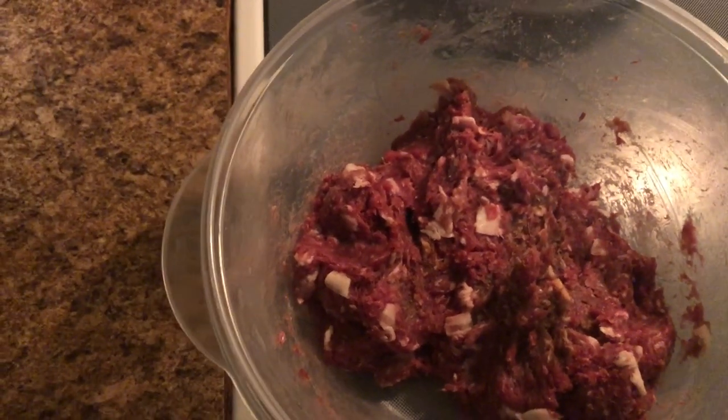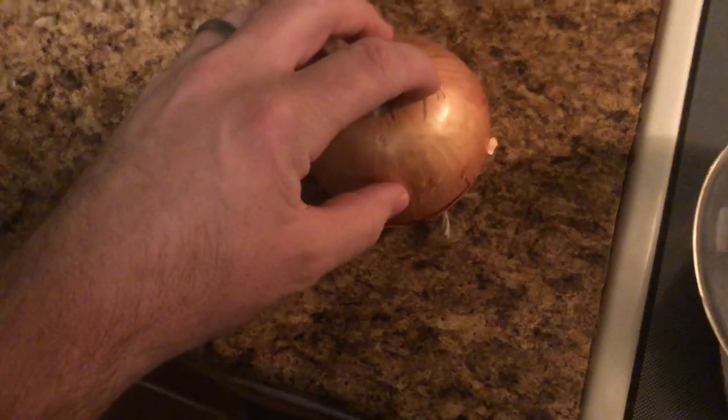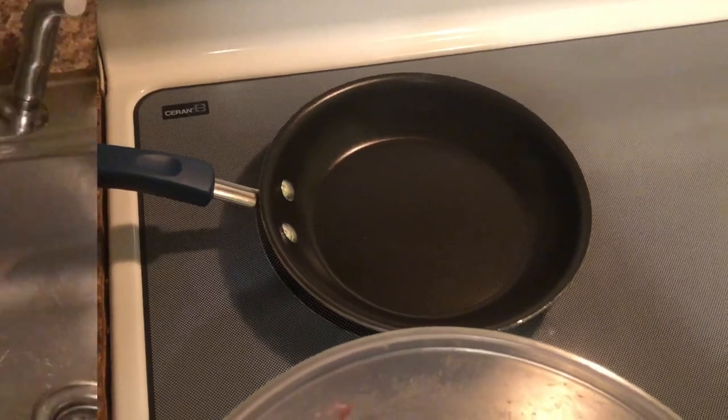I'm going to go ahead and chop up an onion, and then we've got some mushrooms here that I'll sauté in the back.